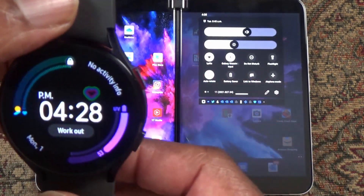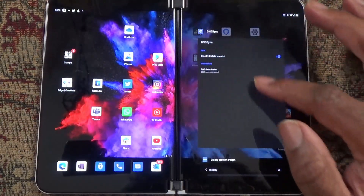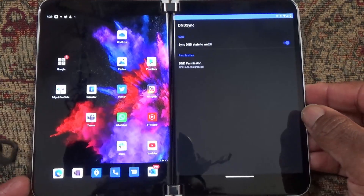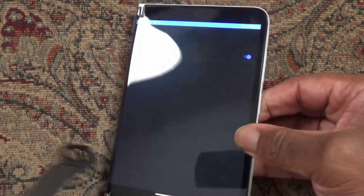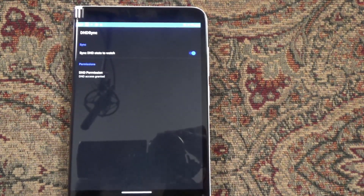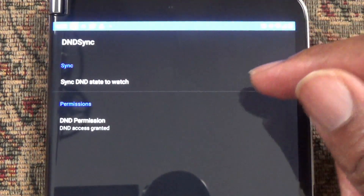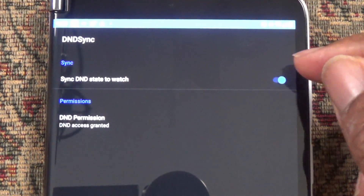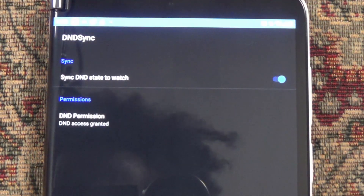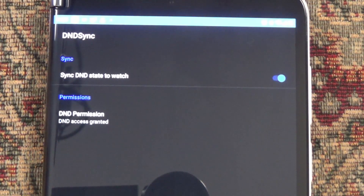Let me show you what the app looks like and what the settings look like. First, let's take a look at it on the phone. The app is called DND Sync — you may have heard of it. On the phone, it just has one setting: "Send do-not-disturb state to the watch." You've got to have this turned on in order for that command to find its way over to the watch.